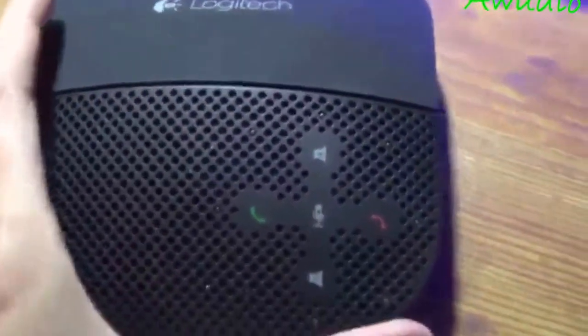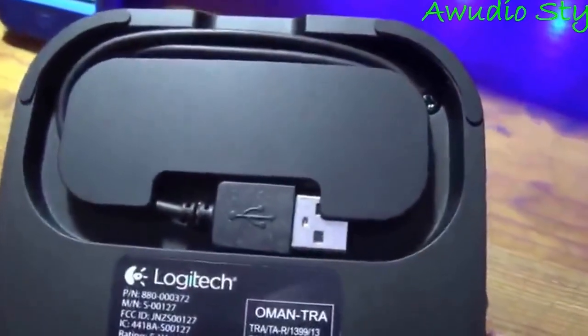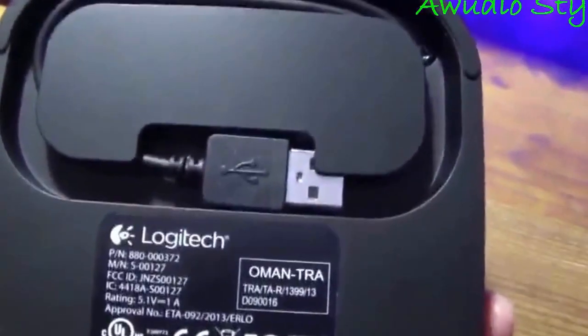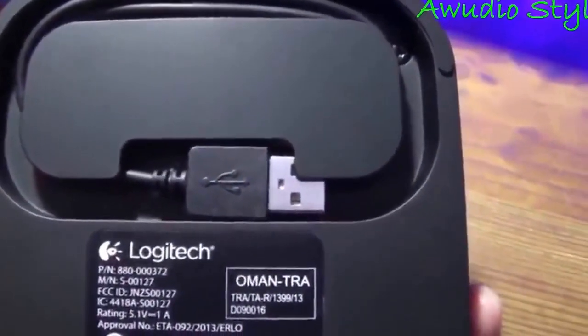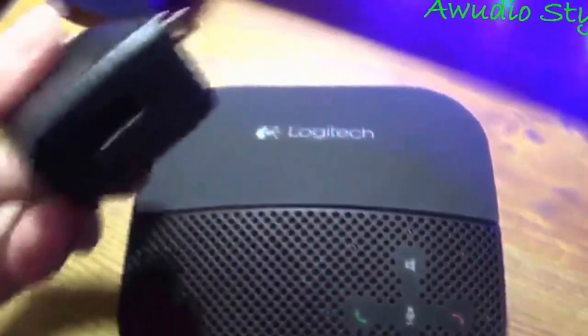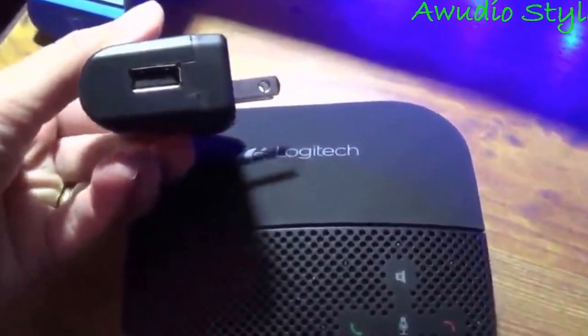I'm going to turn it on. On the bottom you have the USB cable that's actually attached. I like the containment system. You plug that USB into an AC adapter that it comes with, and plug it into the wall to charge it.